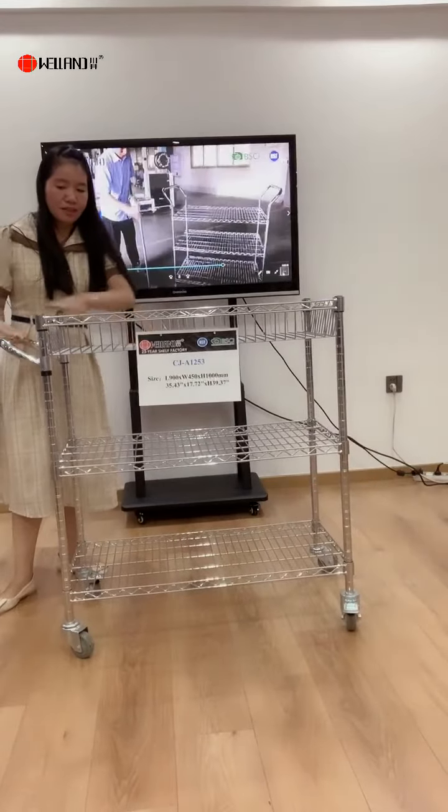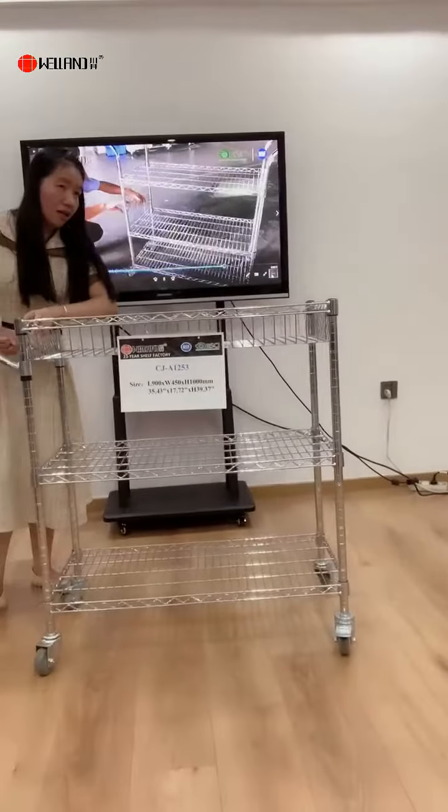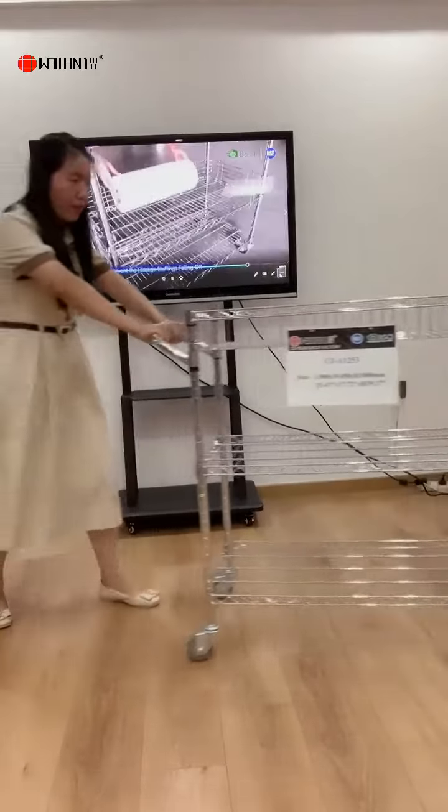This is the up-handle for you to push during moving. Okay, we can now introduce our last one.